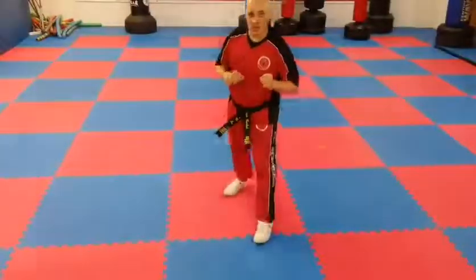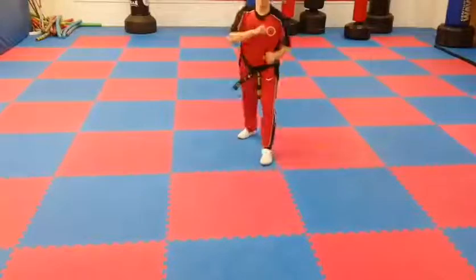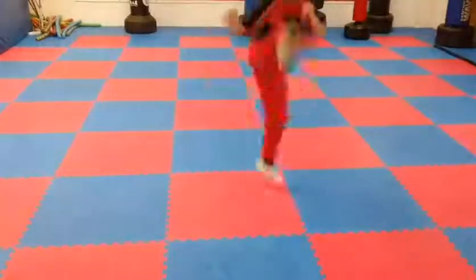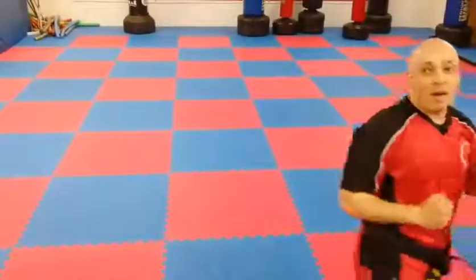Okay, so we're going to try and put all of them together. So: double front kick — boom, boom — jump turning kick, boom, jump spin side kick, boom, skip axe kick, inwards crescent kick, tornado kick, boom. And that's all of them together.